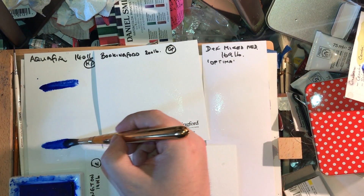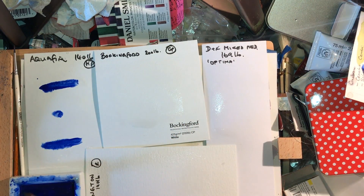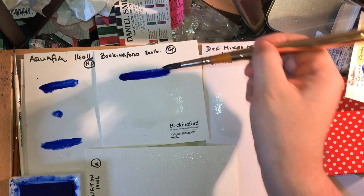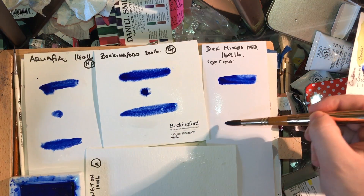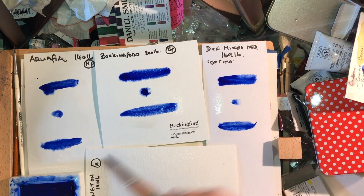Now all the papers are thoroughly wetted. I'm going to apply the colour in the same order — a line of colour, another line of colour, and a dot. The purpose of that is so we can see how far the paint diffuses on each paper.